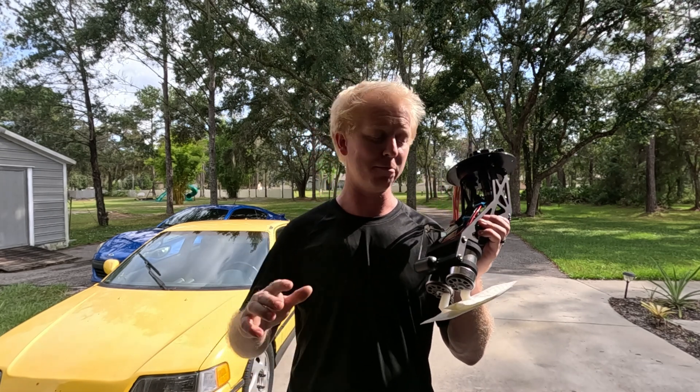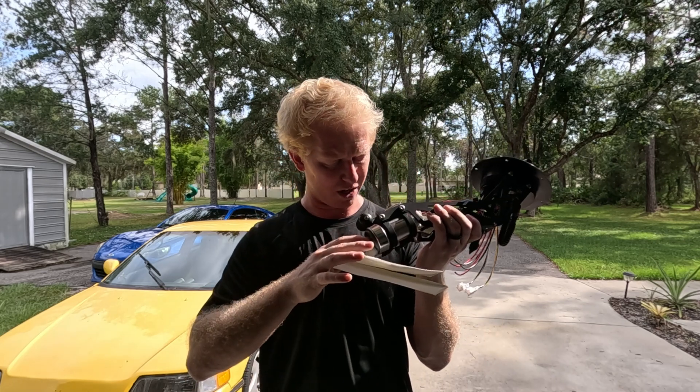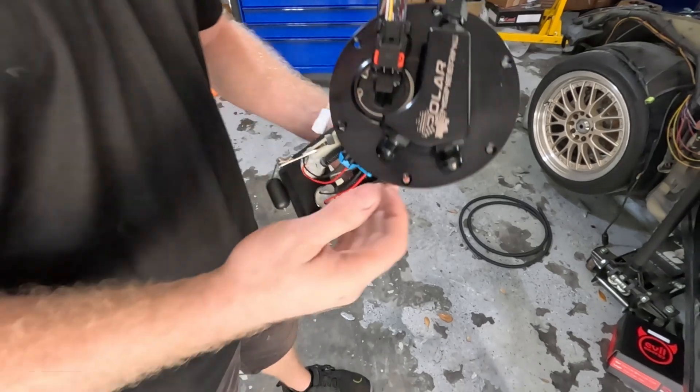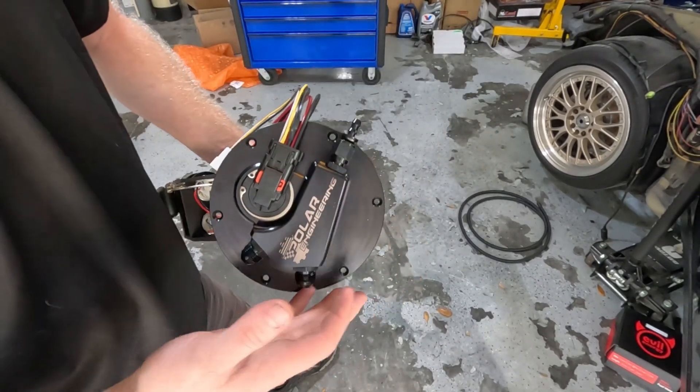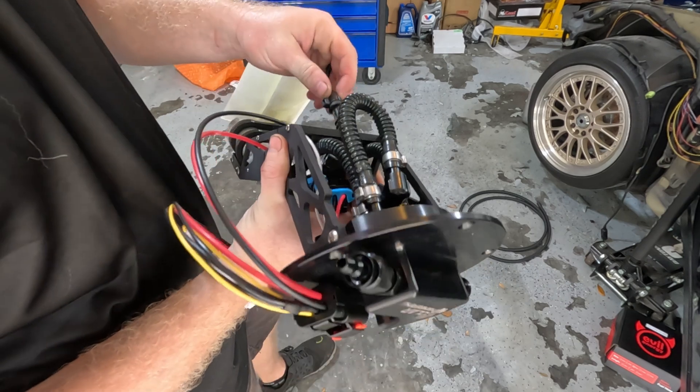The main limiting factor here is going to be the two Walbro 485s. I could upgrade these to a Walbro 525 Hellcat fuel pump in the future if I need to, but for now I think this is what we're going to work with and it should be plenty. So let me just go over this fuel pump and why this is a much better option than anything else you could potentially get.